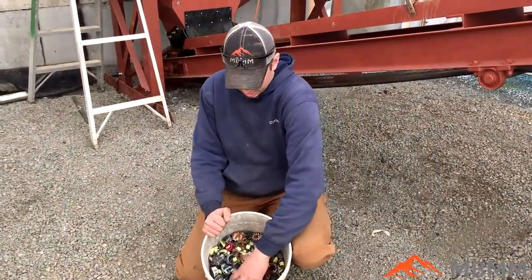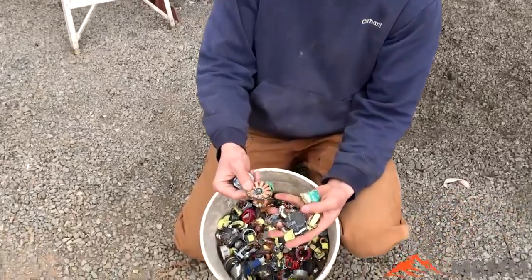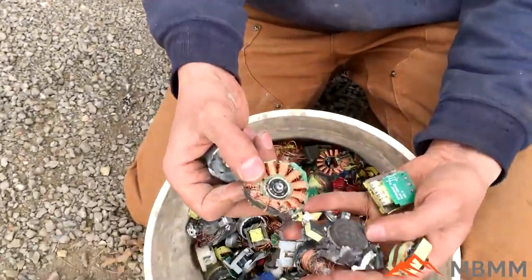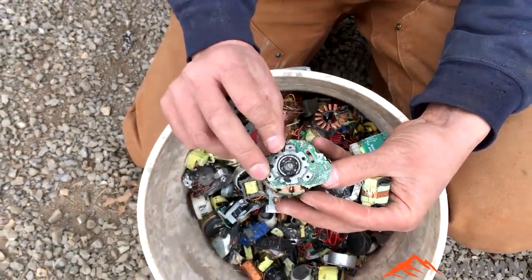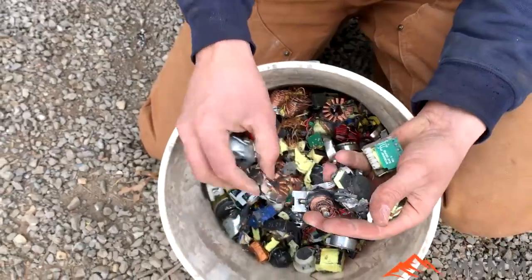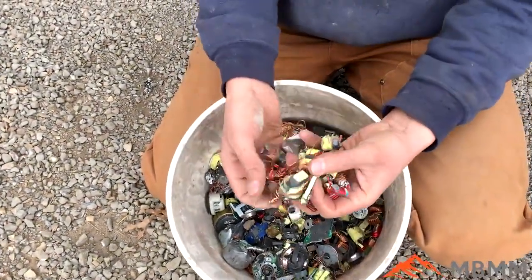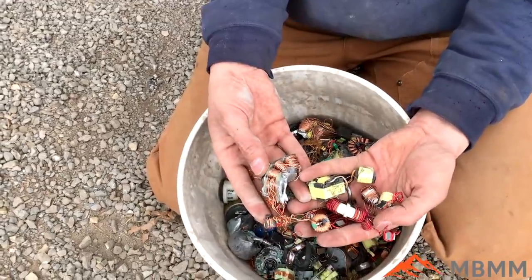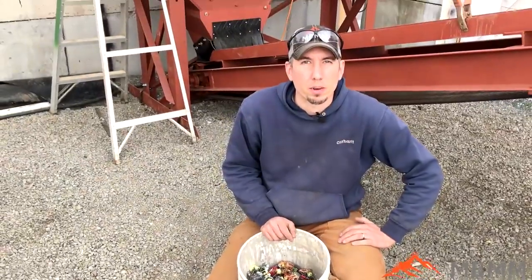The non-ferrous is going to fall down into the wooden box there. So let's go take a look at the sample we're going to run. Here's the sample — these are little tiny transformers and little electric motors. As you can see, they have plastic and a little metal and steel mixed in with a bunch of copper, which is the valuable material we're going to try to recover.